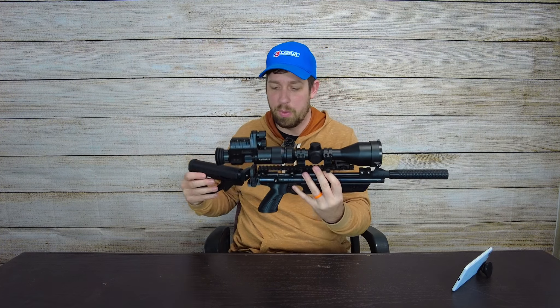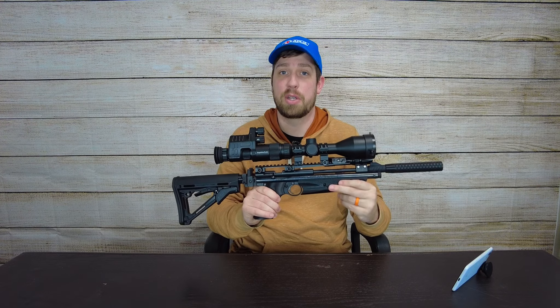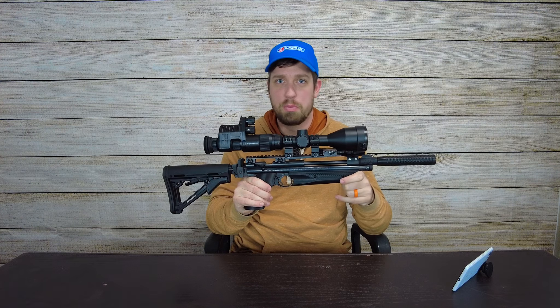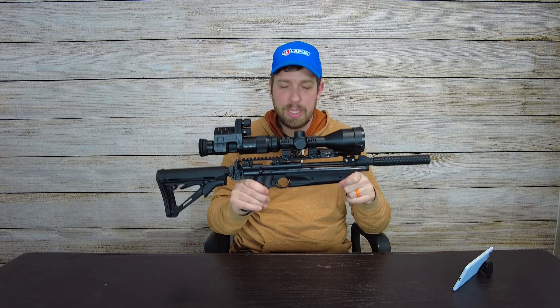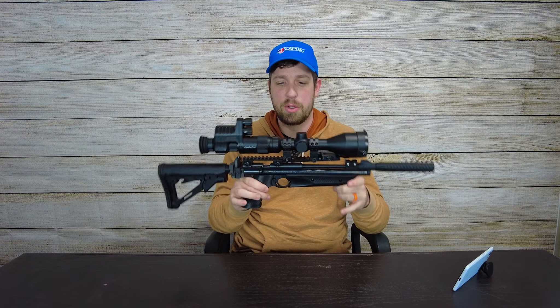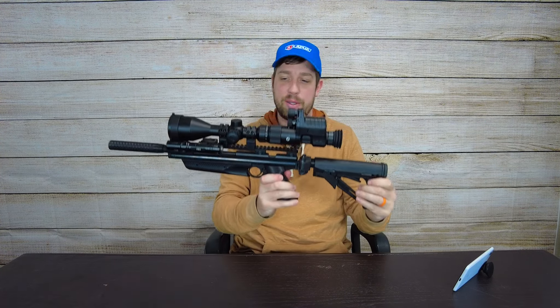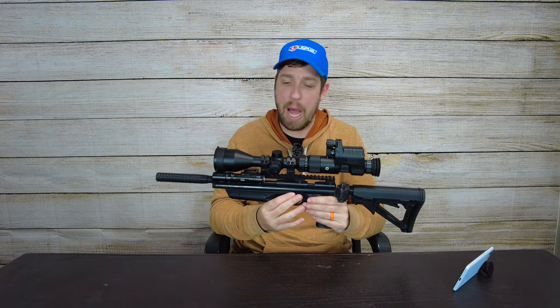In case you're wondering why a guy would take night vision and put it on something like this — for hunting actually. Even though I do a lot of target practice, and my channel is mostly dedicated to target sports and competition shooting, I do like a little bit of hunting. This setup can do both of those things for me, so that's how it wound up on this rifle right here.